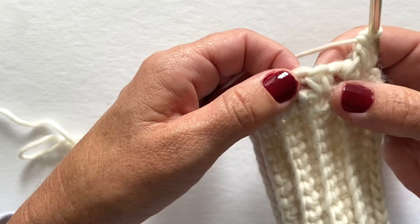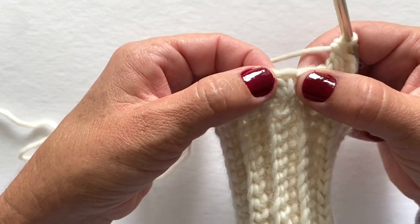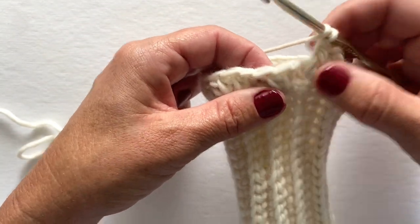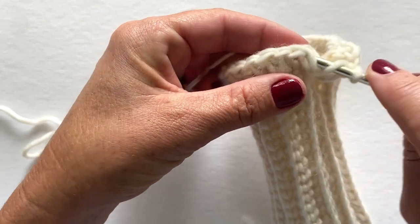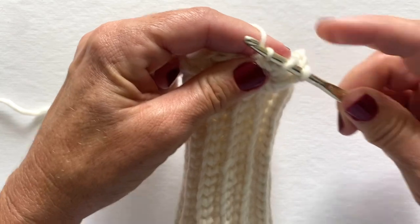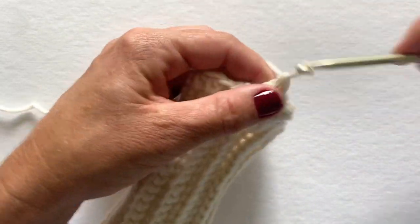We're going to skip the next stitch and work a back post double crochet in the next stitch. Yarn over, skip this stitch, insert your hook from back to front to back around the post, yarn over, pull through your work, yarn over, pull through two, yarn over, pull through two.